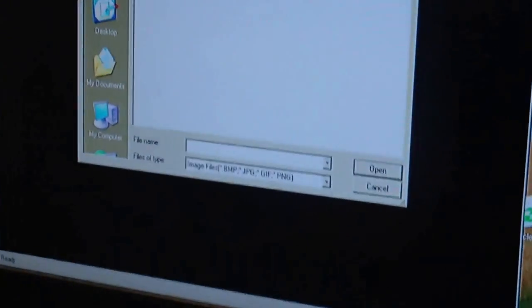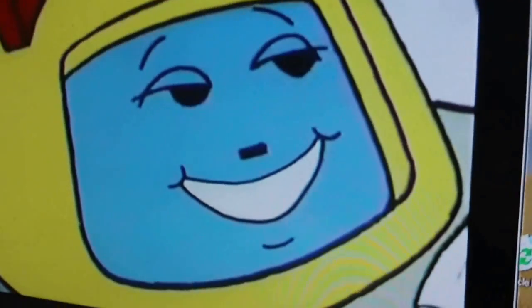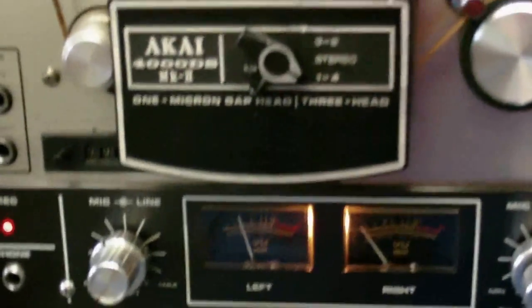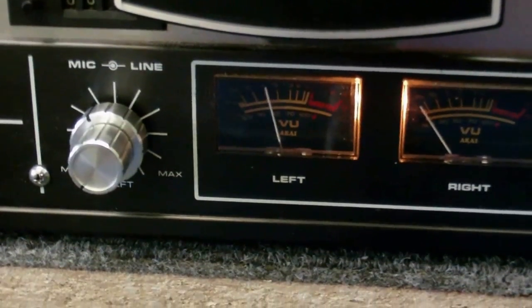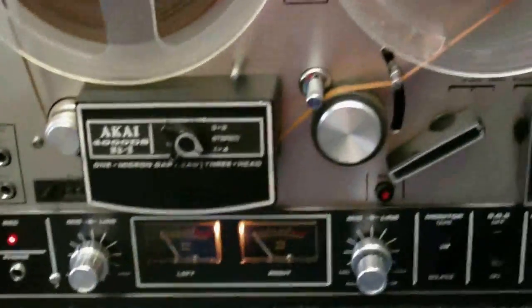Now for the third picture. Of course it would help if I was pointing the camera at the thing so you could actually see what I'm doing. Third picture now — we'll convert this into a sound, and I'll start the tape recorder recording the instant that's finished processing. And there we go, the three pictures are now on the tape.